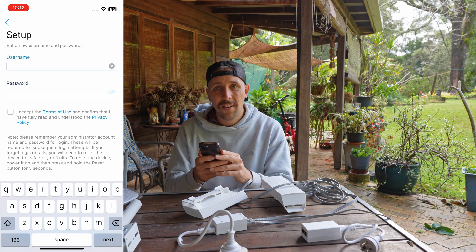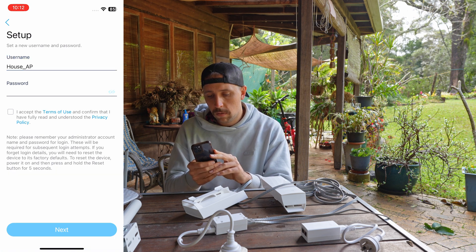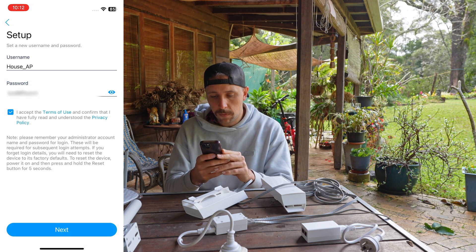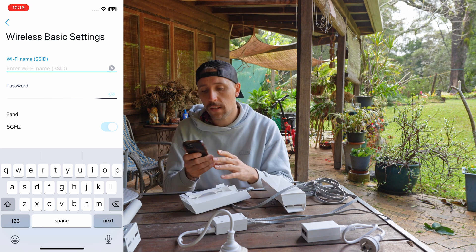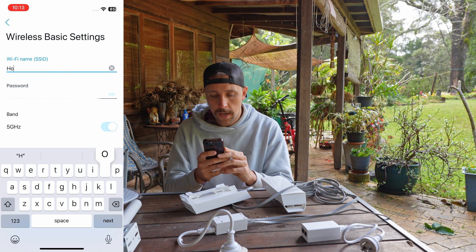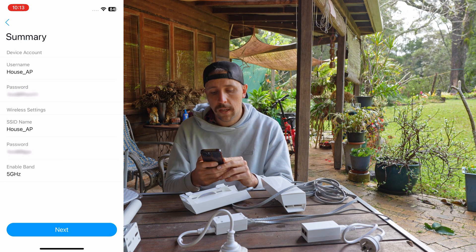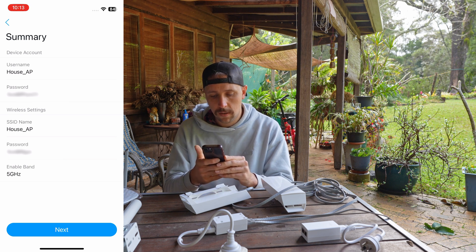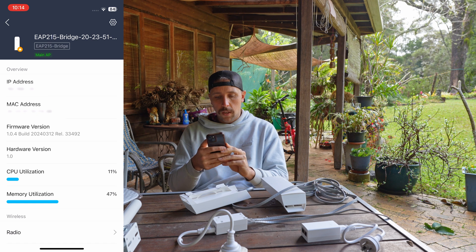The bridge is showing up in the app. I'm going to call this one 'house AP' since it'll be the bridge set up on the house. I'll create a password and accept the terms of use. Then you create a Wi-Fi name and password for the access point this bridge is creating — I'm just going to call it the same thing: house access point. There's a summary of the setup, and hitting next will apply those settings. Now we're all set up — the first bridge is configured.